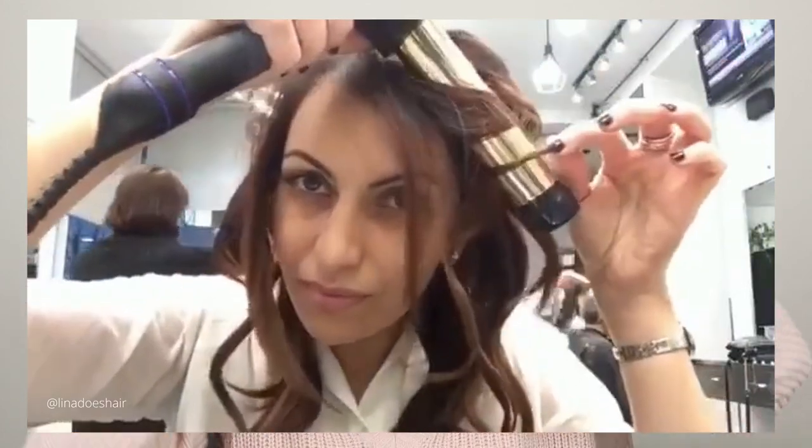Then around the face, you would curl away from the face, tug it, let it go. Do the same thing on the other side, tug, let go. And then you have this gorgeous beach wave. You just want to comb it out with a wide tooth comb — it'll break everything up and give you the most beautiful waves. If you want glam waves, you do the same thing but all in the same direction: split the hair in half, do one side away from the face, do the other side away from the face the other way. Brush it out and you'll have the most gorgeous waves.